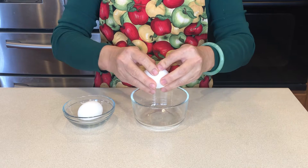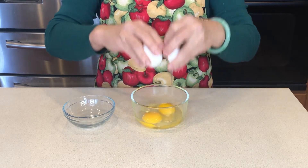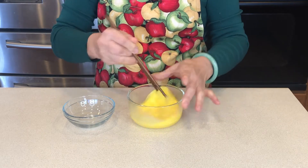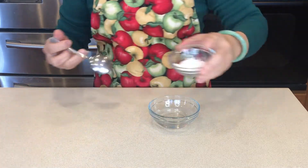Crack the egg into a bowl and beat it. Now mix it slowly.